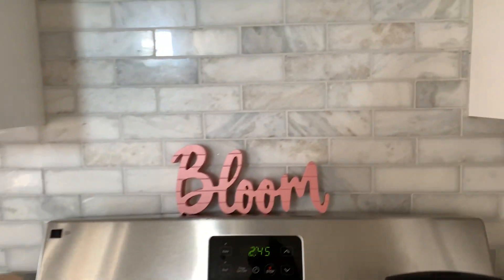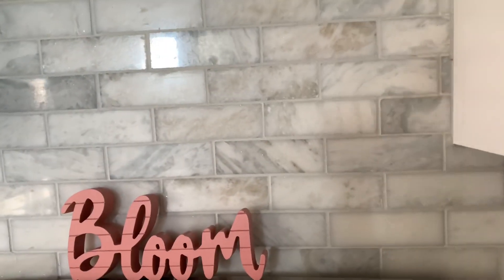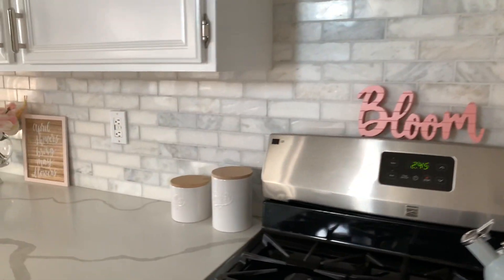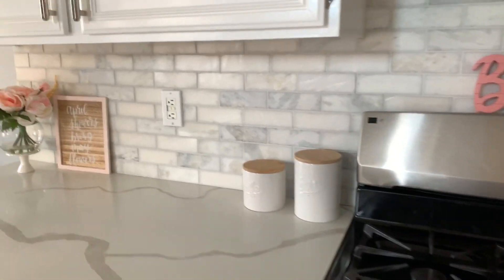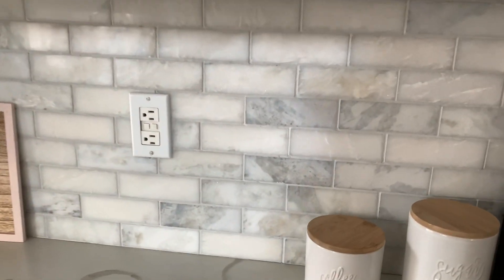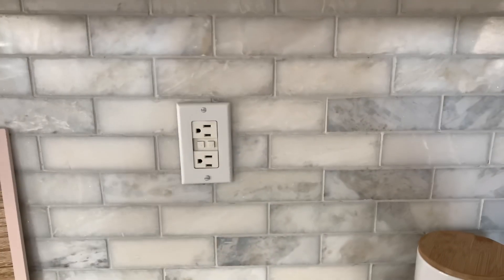Nothing was really convincing me, so when I saw this one, it just called to me and I was like, you know what, it's my kitchen. Since I haven't splurged on the refrigerator, I'm going to splurge on the backsplash. I got it from Floor & Decor, and the grout I got from Home Depot in the color Platinum Gray.